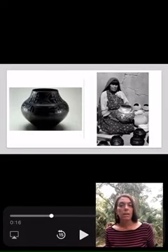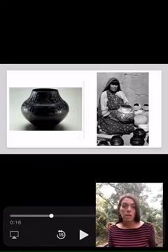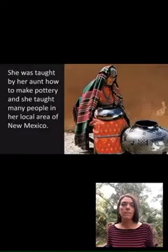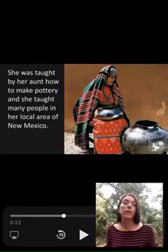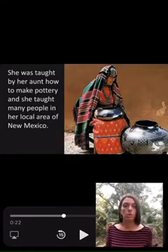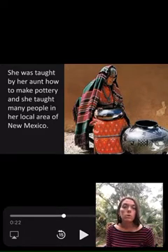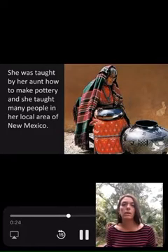Here's her black-on-black pottery on the left, and Maria is on the right. She constructed the pottery using 17th century techniques that she tweaked for the modern day. She was taught pottery by her aunt, and then she ended up teaching many other people in her local community the art of this black-on-black pottery, meaning there's only two colors — the neutral colors — different gradient shades or hues of black, that neutral base color.